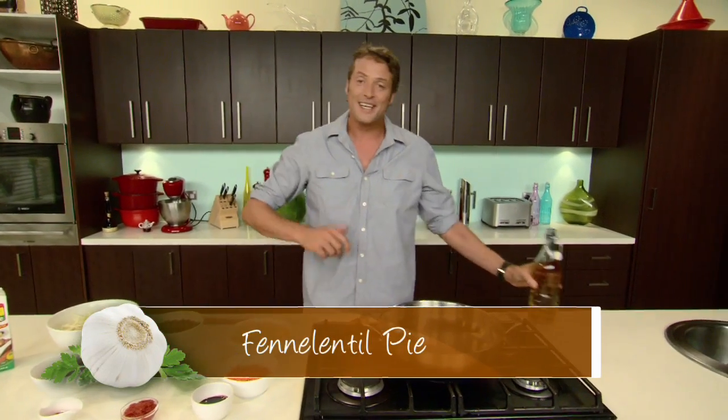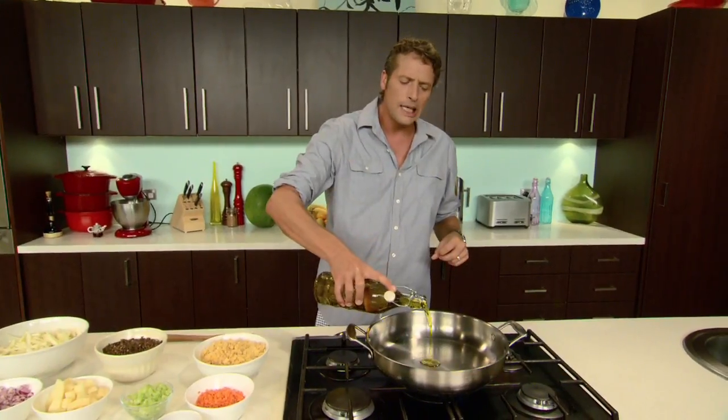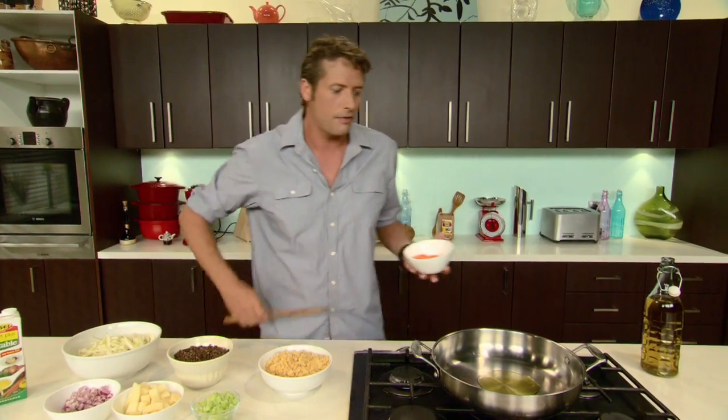Fennel lentil pie — guess what's in it? Fennel and lentils. I love a really, really good hearty vegetarian pie. We've done a few versions of this sort of thing over the years, but this is my brand new favourite.